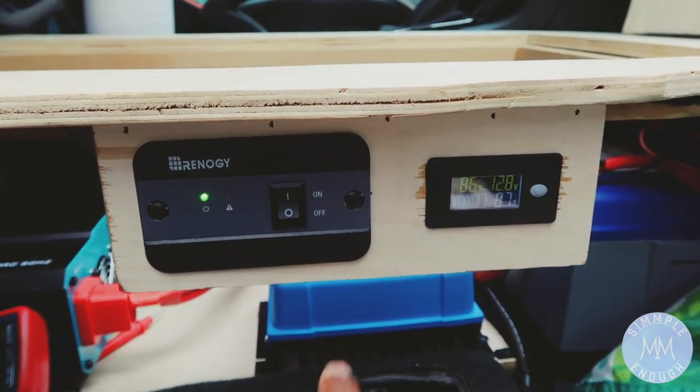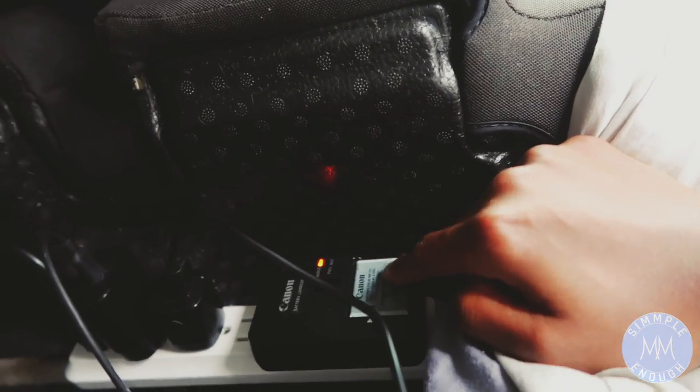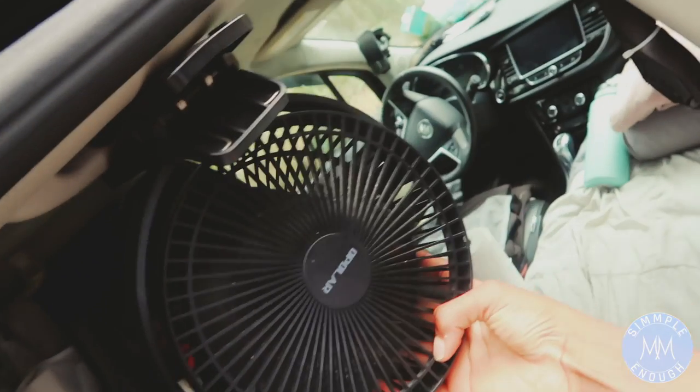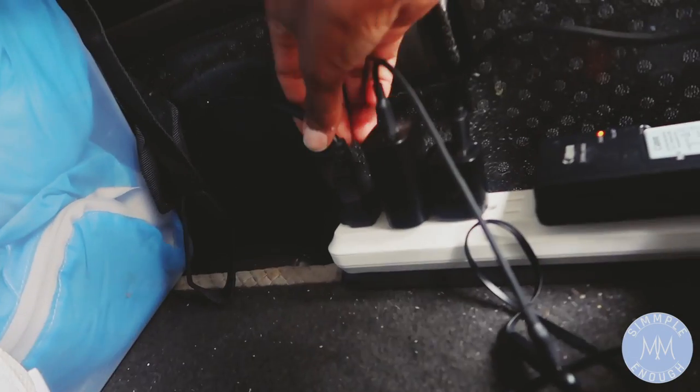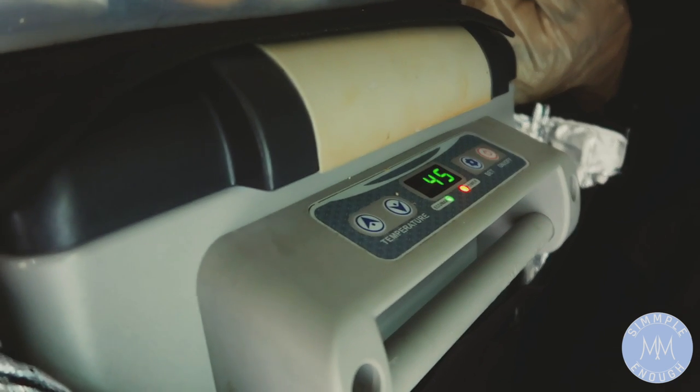The cord to the inverter goes underneath and comes out here. The installer put in a surge protector for me right here, and this is how I power all of my things. Right now I have my camera battery charging, my fan is charging, my earbuds are charging, and this one is for my refrigerator — it goes around there and charges my refrigerator.